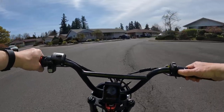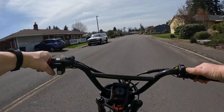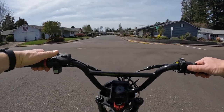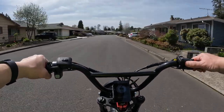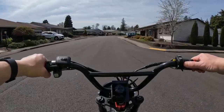Welcome back to the channel. On this video I want to talk about a bike that's been out there for a bit — it's a moped style e-bike and it's the Himaway Escape Pro.